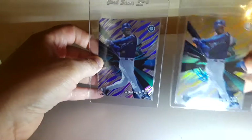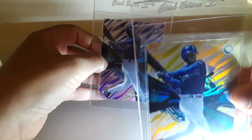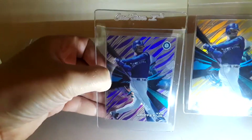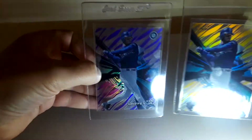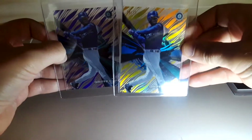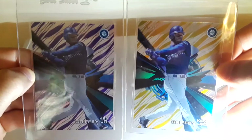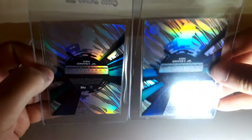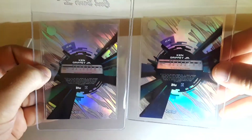The second one is some Topps Tech — got one that's numbered out of 35 in gold and purple, which really shines. I've been getting into Topps Tech pretty good lately. I really love the shine and the refractor type to it.